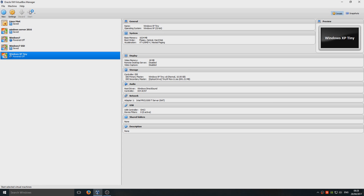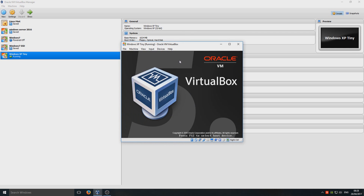We're now going to go ahead and press start, and this is all going to be in real time. I'm not going to be speeding this video up at all.